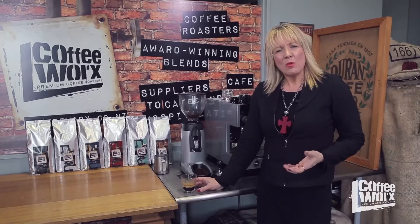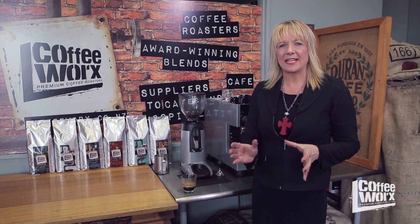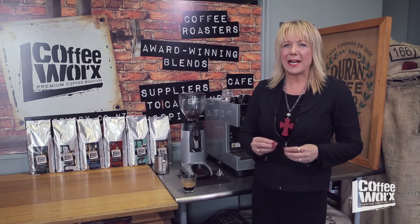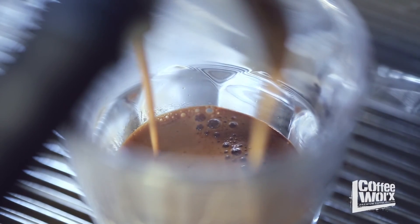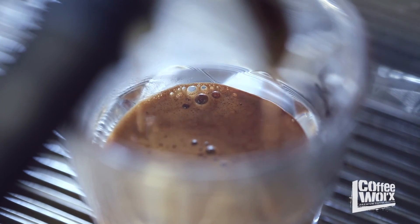Is it a lovely rich caramel color? Is it glossy, shiny, and syrupy? I don't want to see major color variations in my extraction — I don't want to see really dark to really light — because what I'm looking for is even and balanced flavors. The more evenly my extraction pours, the more it pours in a lovely rich caramel from beginning to end, the more I'm going to have those rich flavors coming through in its flavor profile. Smooth and rich — I just know then that I'm making a delicious espresso.